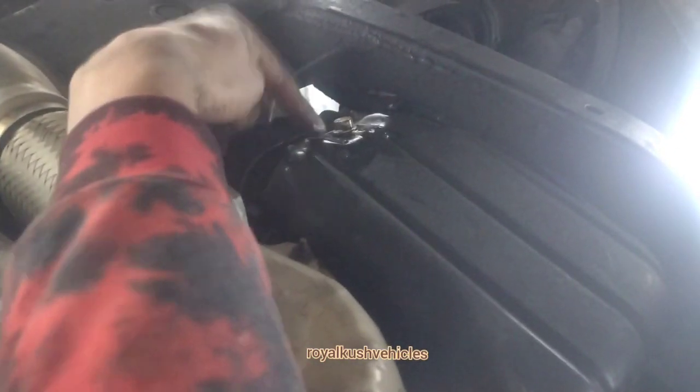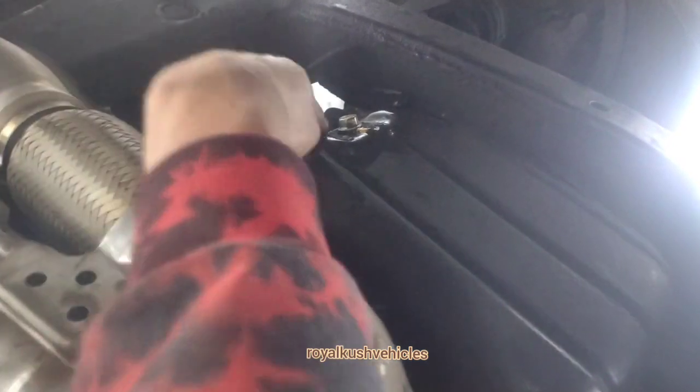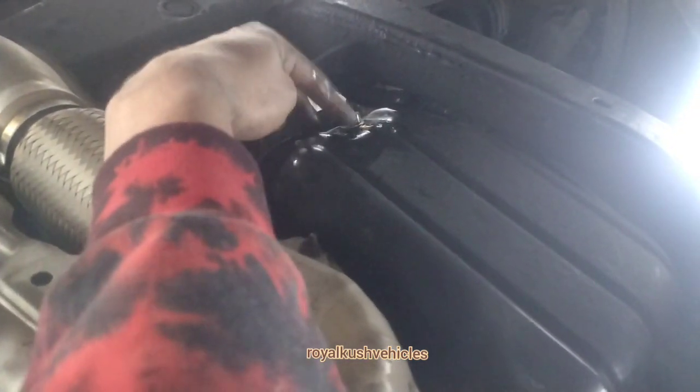To remove your engine oil, on your passenger side on the right side it will be right here underneath. You're gonna have to unbolt this and then let the oil come out of here.